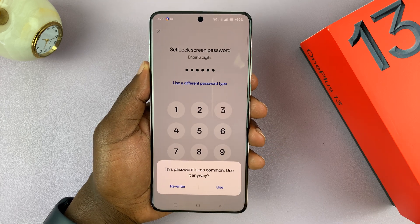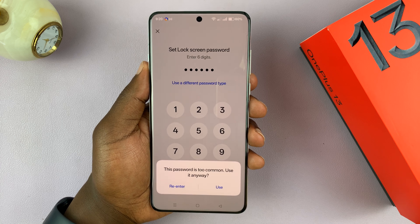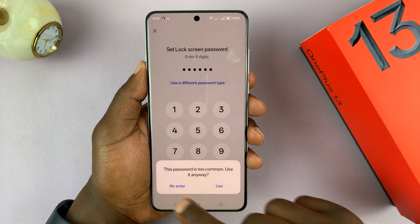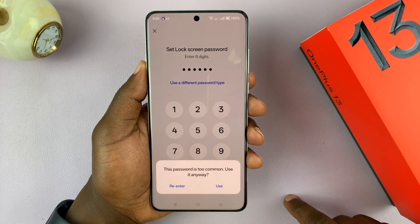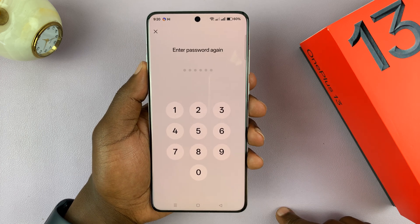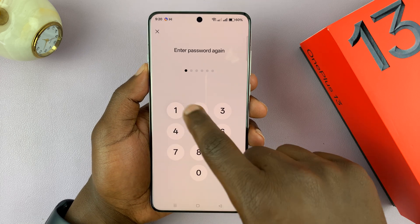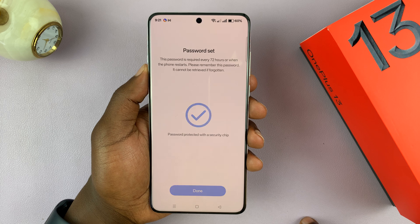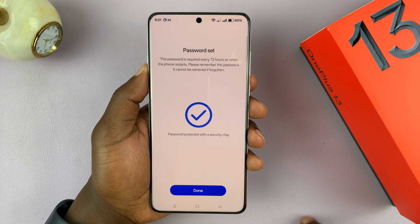Of course, you might want to enter a passcode that's not easily guessable by hackers or by someone trying to get unauthorized access to your phone. It says this password is too common, so make sure you don't use this one — use a better passcode. This is just for demonstration purposes. You need to enter it twice.